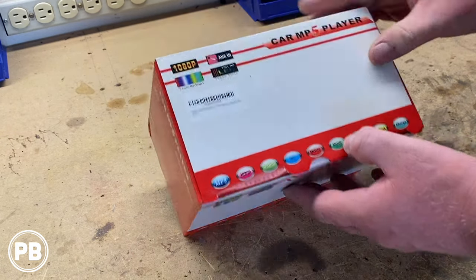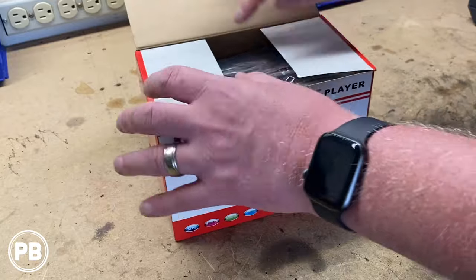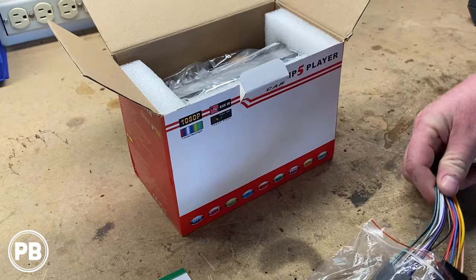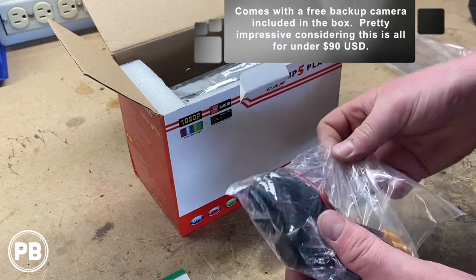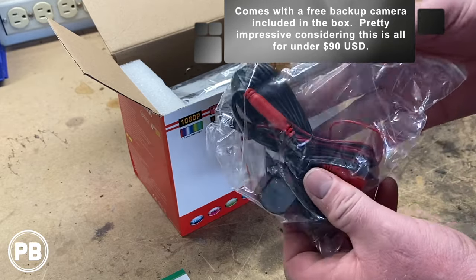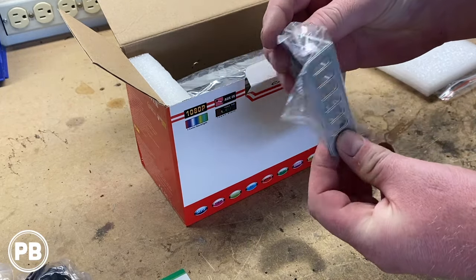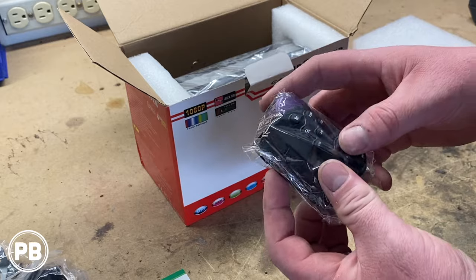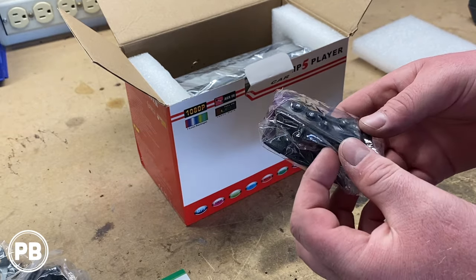There's no brand on here, but Amazon listed it as Henstar — H-E-N-star — a 7-inch radio. Inside the box: a user manual, your audio harness and power harness, a remote, and what's cool — they included a backup camera. You also get a mic, mounting brackets, and a universal steering wheel control button controller. I have never seen that included with a radio before. That's great.